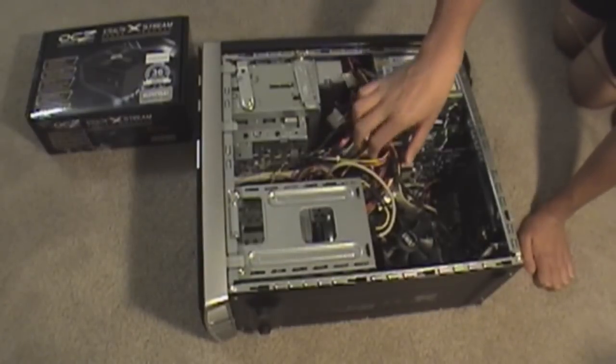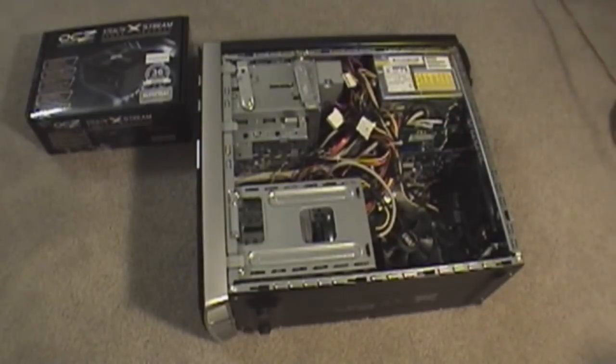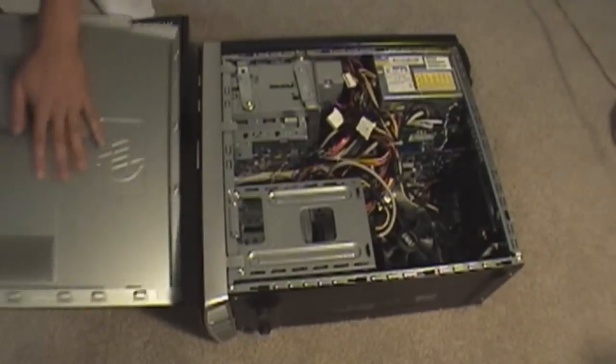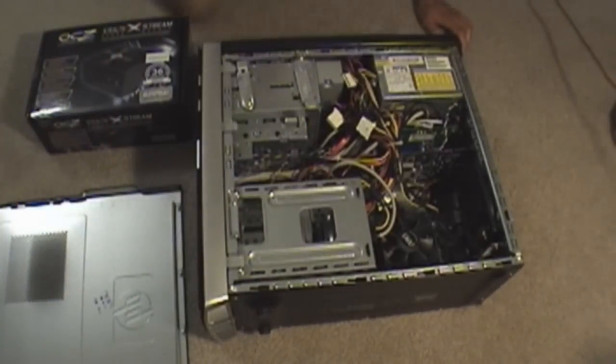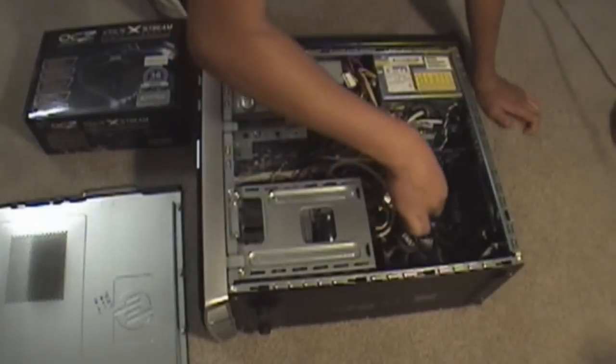When you unplug the cables, remember to ground yourself again just to make sure. Set the power supply aside and we'll unplug some of the cables.